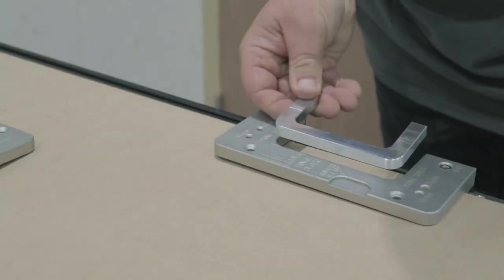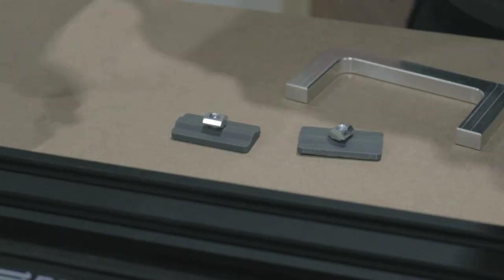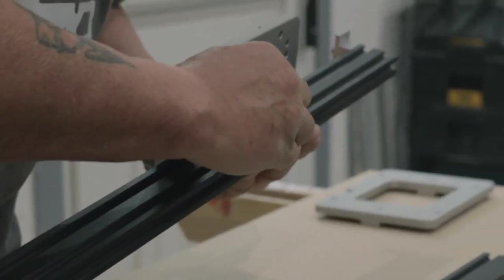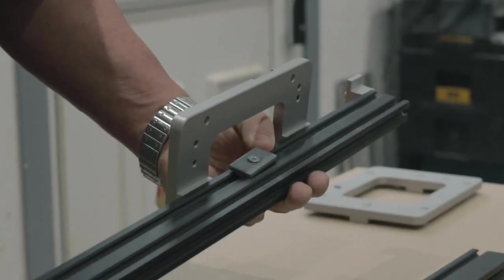For 3 inch hinges, simply place the reducing insert into the aperture. If you are using 4 inch narrowleaf hinges, place the 3 narrowleaf hinge adjustment packers into the slot.